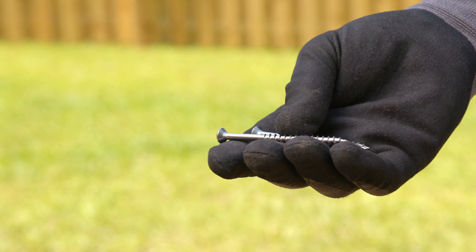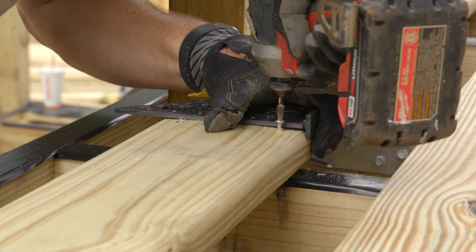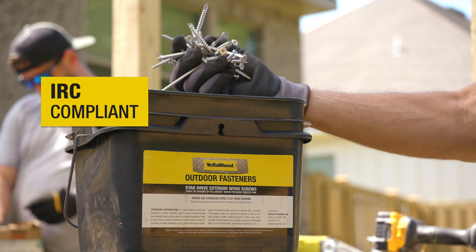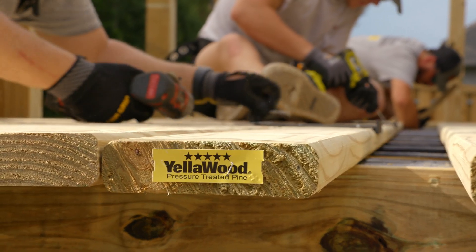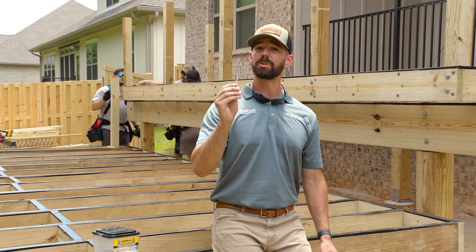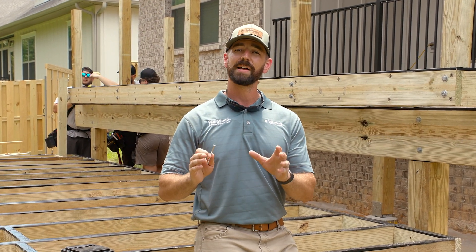When the deck boards start going on, we're going to use three-inch long stainless steel screws to secure them in place. It's important that your screws be IRC compliant and compatible with pressure-treated wood. We're using stainless steel, but epoxy-coated screws could work too. Whatever you do, just choose good hardware that will last, and your deck will too.